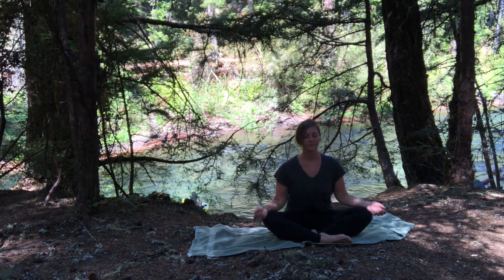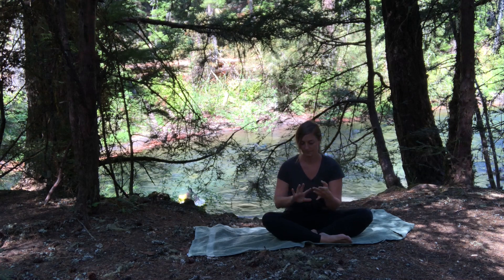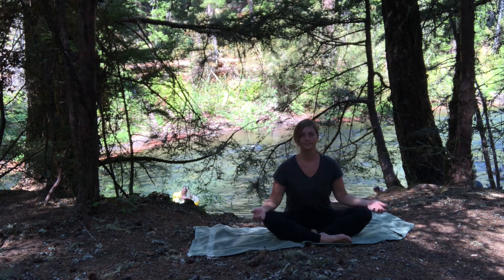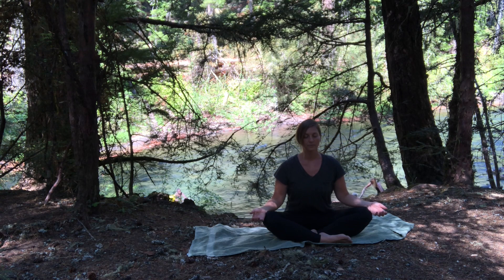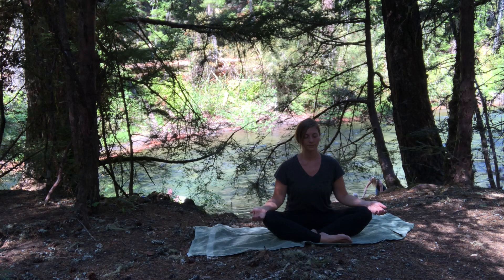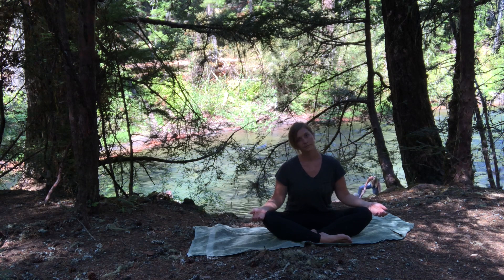Come to seated and close your eyes. Just start to center your thoughts, center your breath. What is it today that you're seeking? What is it today that you need at the start of your day? Maybe it's joy, peace.